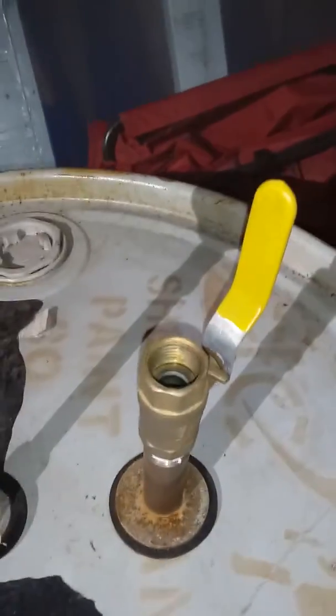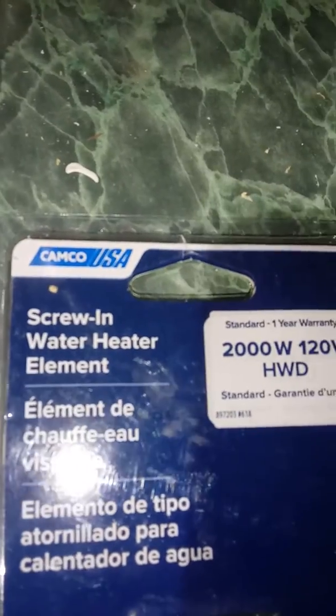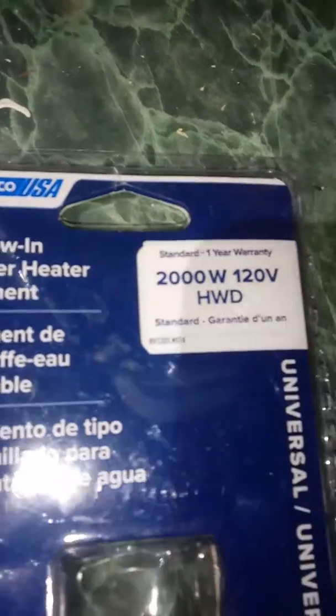You're gonna need a ball valve — doesn't matter what size, one inch, half inch, whatever — it's a ball valve, open and shut. You're gonna need a screw-in water heating element, 120 volts, and the bracket you'd use to put it into a hot water heater. You can go to Lowe's or any hardware store and they should have them.